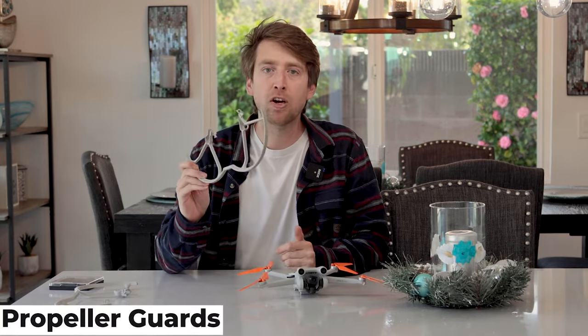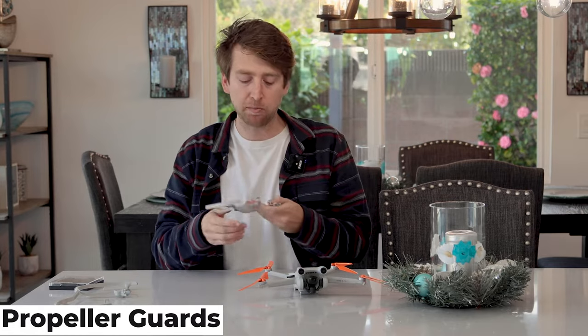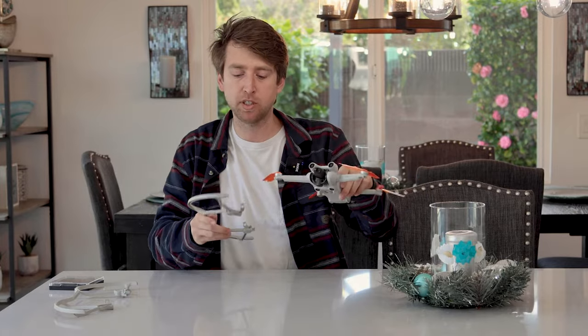The next thing you're going to want to do is get a set of prop guards and put them on your drone. Prop guards do exactly what it sounds like — they guard your props from hitting things. This is very important when flying inside. You don't want to crash into the walls; you can mess up the walls and you could damage your props. So prop guards are very, very helpful.